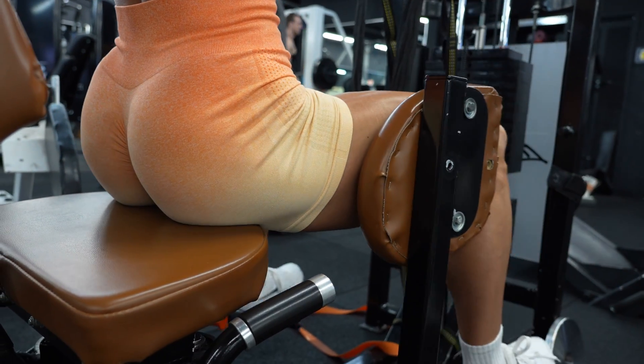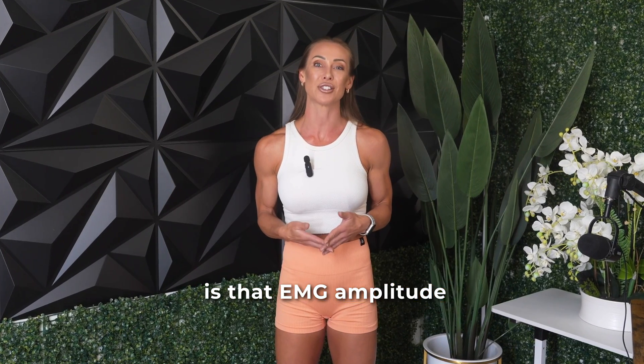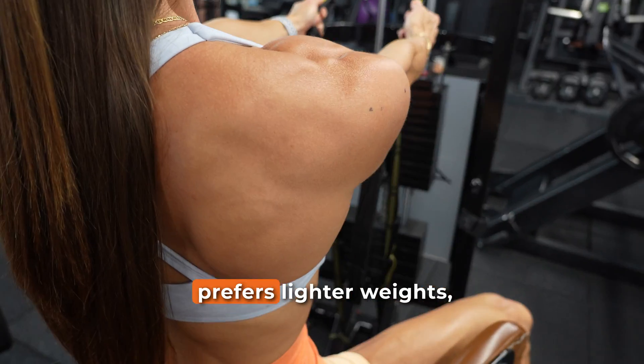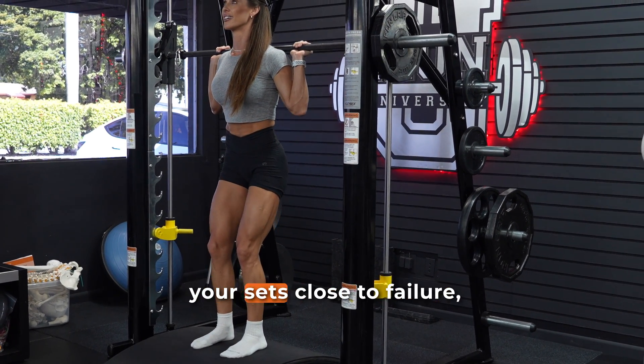While EMG can be a helpful research tool, it's not a reliable stand-in for what's actually happening within the muscle, especially under fatigue. This study is a great reminder that real adaptation comes from effort and fatigue, not from chasing arbitrary numbers or signals. Now, this does not mean that EMG is useless in all situations — I've seen that take on social media too. What it simply means is that EMG amplitude may not always perfectly predict muscle growth. So if you prefer lighter weights, slower reps, or need to train around injuries, this study gives you a big green light.